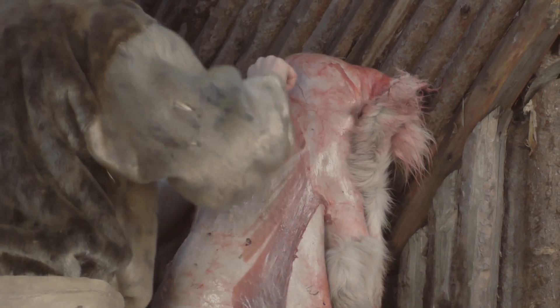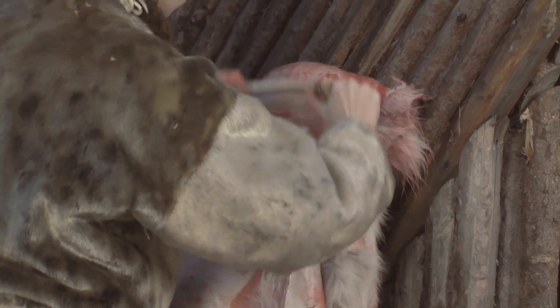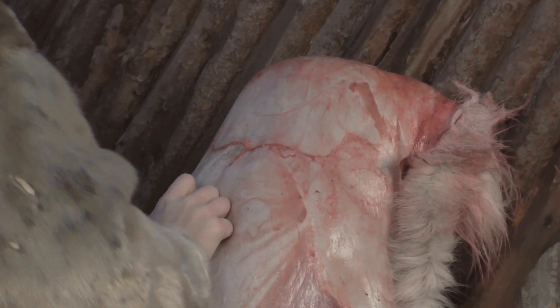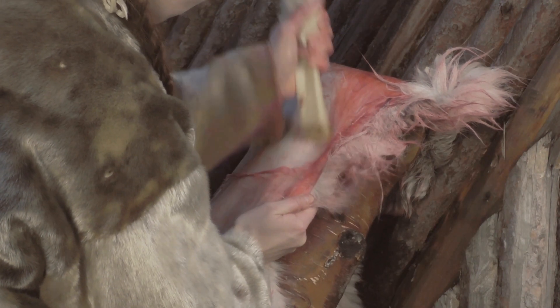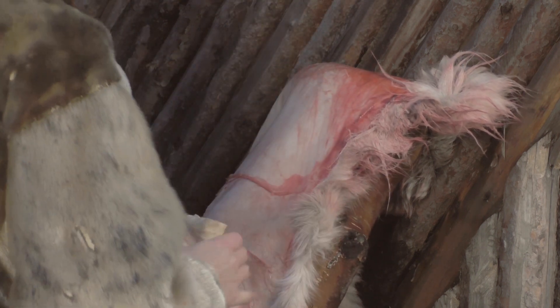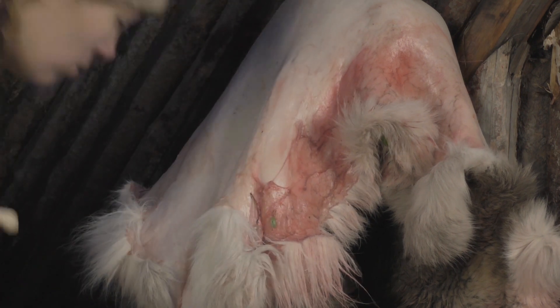Here the defleshing is done using a bone scraper and the bone blade. Towards the end of defleshing, the muscle membranes might be easy to pull off.